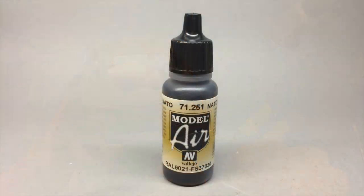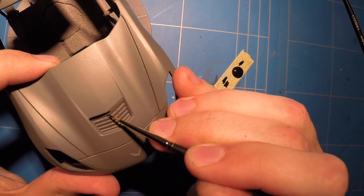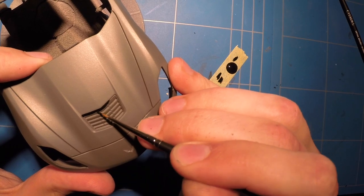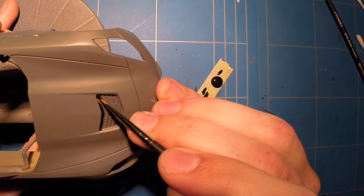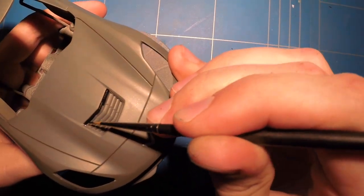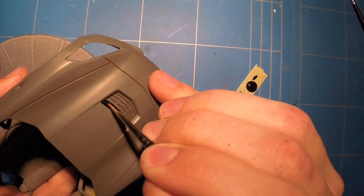Another area I needed to touch up was some of the black vents. I wanted these all to be gloss black, but it was too big of a job to mask them off cleanly, so just like the logos I decided to freehand paint these on without masking and just being very careful. Again, I'm using some Vallejo acrylic paint — water-based — so it doesn't hurt, and if you mess up just use some acrylic thinners or paint remover and it won't remove any of the paint on the body, just the paint you applied with the brush.